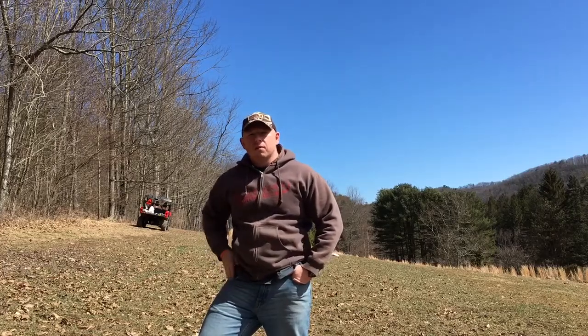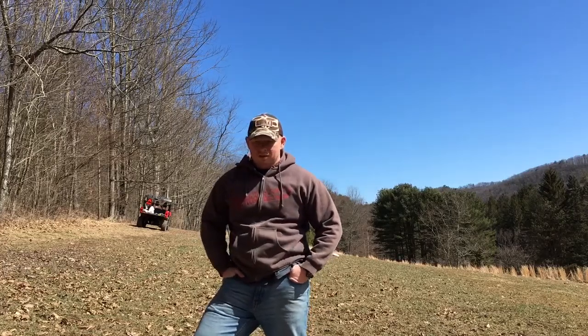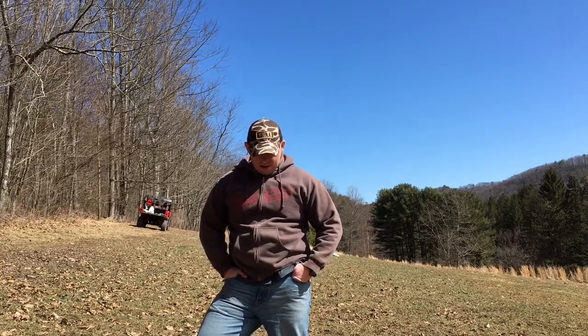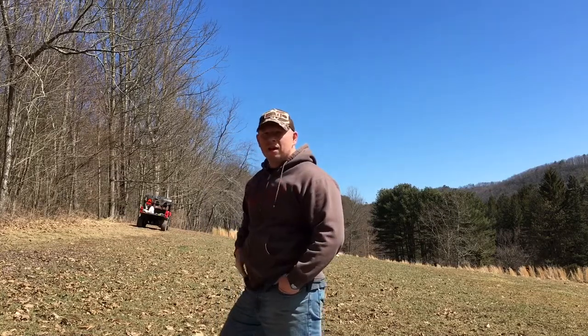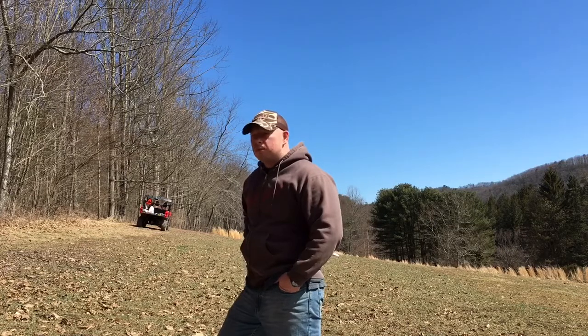Hey guys, Rick Yagi here with Hunting the Empire. It's March 19th and we're out here on the hunting property today, and we're going to be liming and frost seeding this third-acre food plot here.